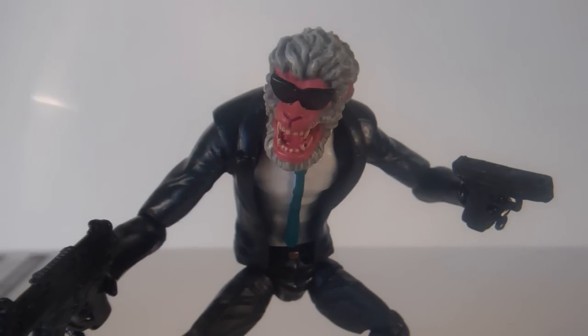What's up YouTube? It's Them That Gotts back with one more review from Hasbro's Wave 4 of Marvel Legends, the Hitmonkey series.